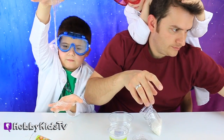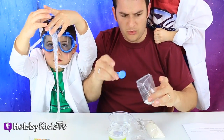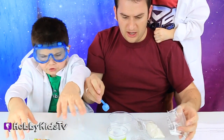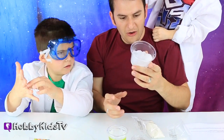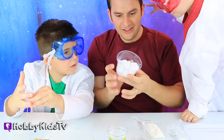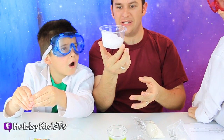That's disgusting. I dare you to lick it. We are going to take a little bit of water and a scoop of the snow. Whoa, it's growing! Look at that — it is totally growing. It's still going, look at that!